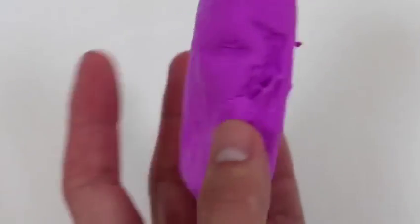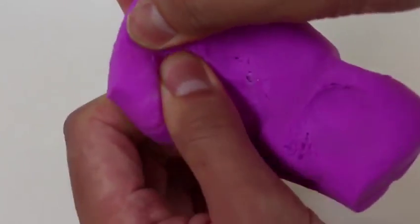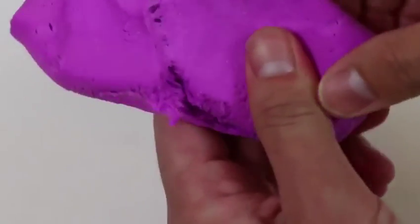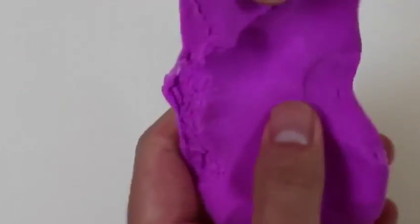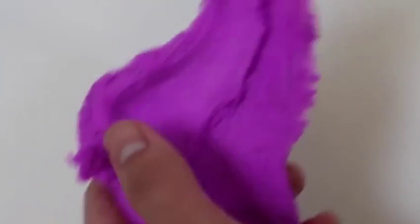Here's how the purple kinetic sand float looks. Just like the regular kinetic sand, this one doesn't dry out either.